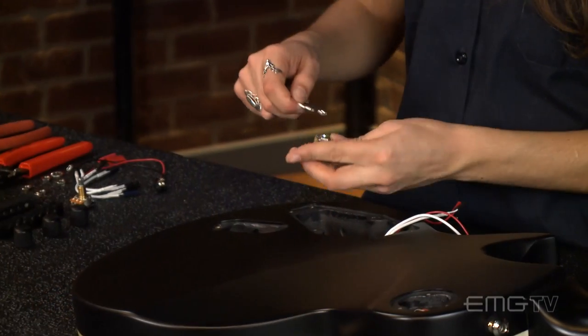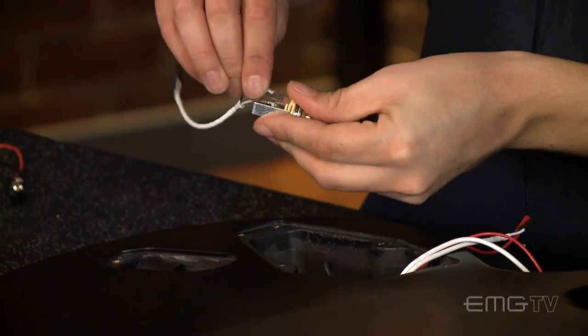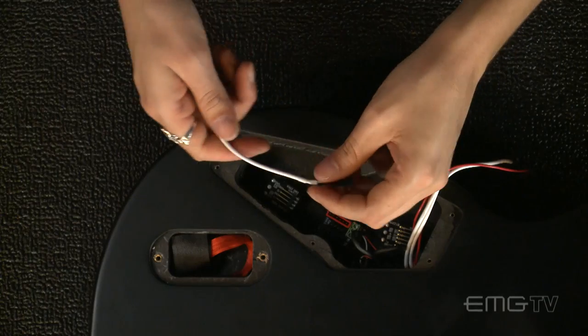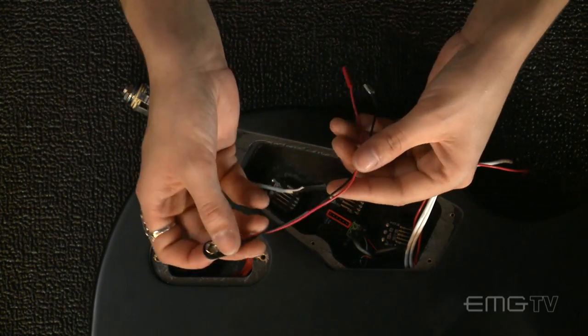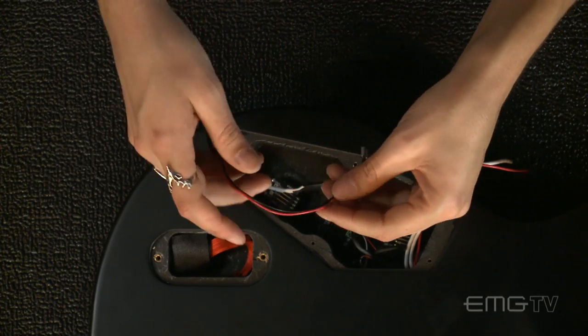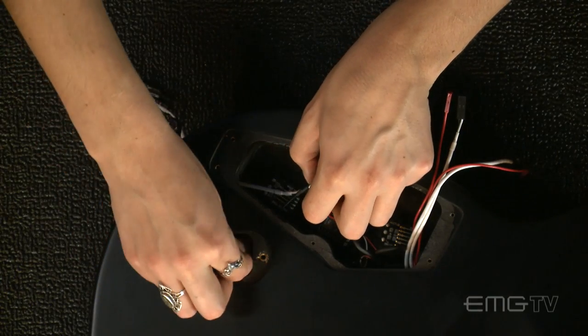Now we're going to connect the output jack wires to the output jack and feed the cable through the cavity. Take the battery wire and feed that through the battery route, then connect the battery wire to the last remaining terminal on the output jack.